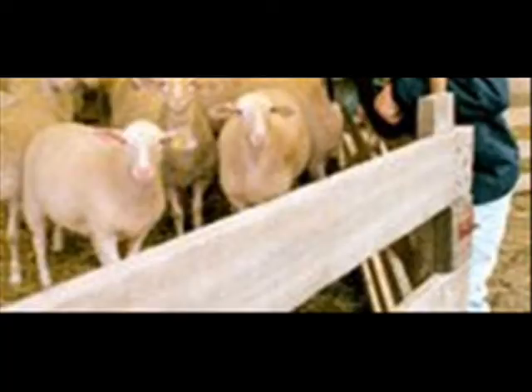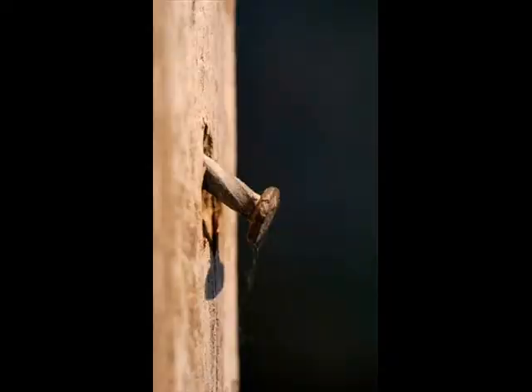The sheep need to be run into sheep yards. Check to make sure that there are no hazards such as any broken rails or gates or protruding nails that may cause injury to the sheep or help it escape should it choose to.